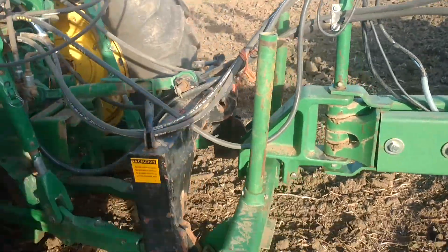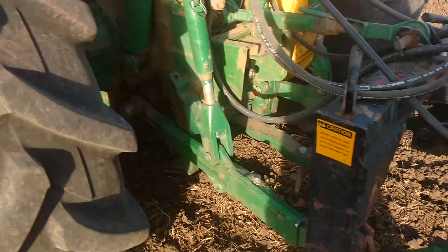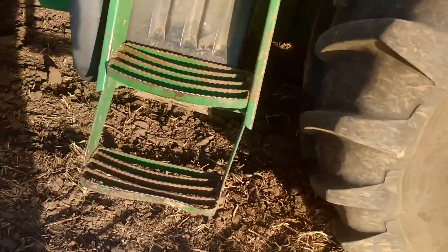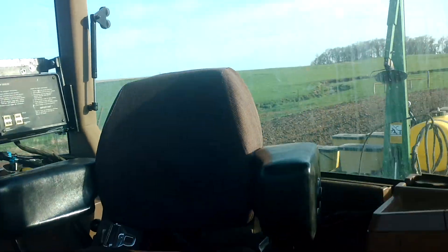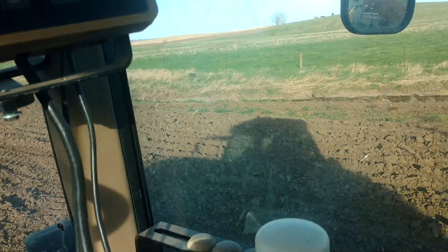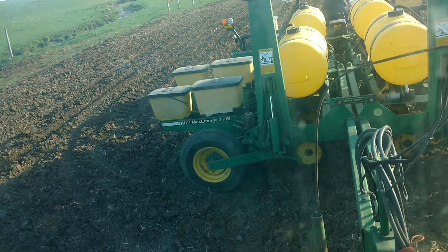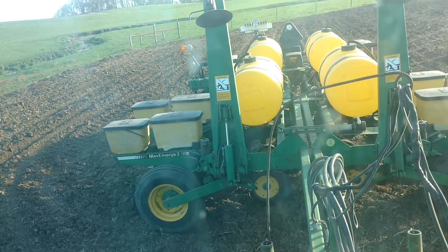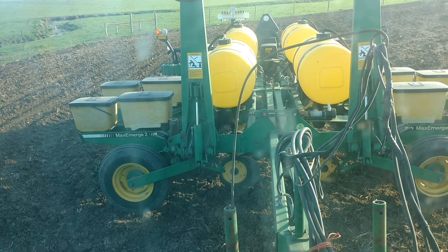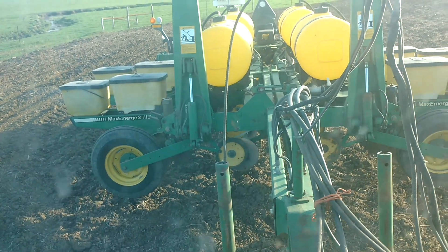That's how she's hooked up right on the three point there, with all them hoses and wires. Then we'll just raise her up. We are in transport mode.